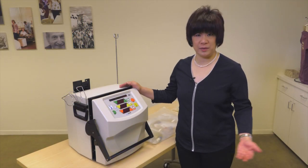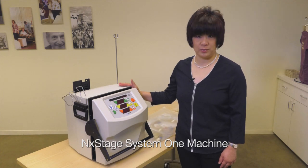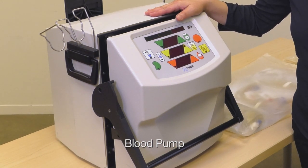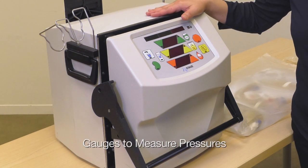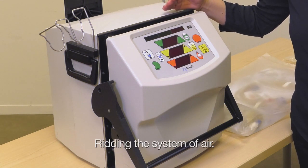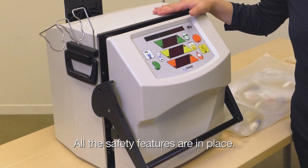For those that are familiar with the big machine, there's a big difference — this is relatively portable. Inside this machine, they also have a blood pump to pump the blood from the patient and back to the patient, a dialysate pump, gauges to measure pressures, air detectors to detect air, and a clamp to clamp off the line to prevent air from entering the patient's body. So all the safety features are in place.